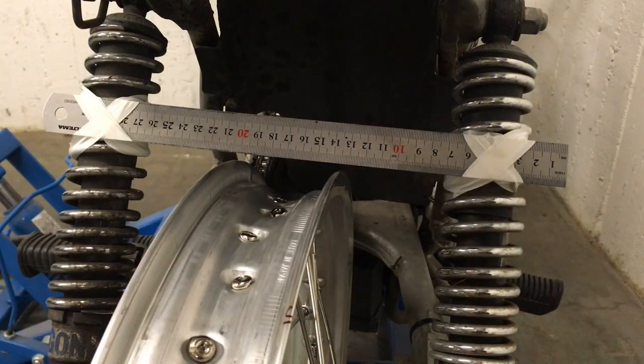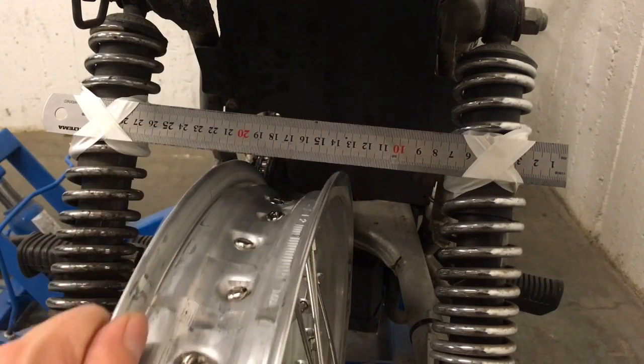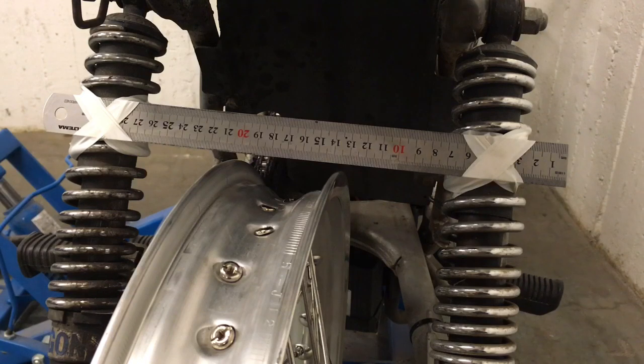I've jostled this rim back and forth, tightening and loosening spokes on opposite sides to try and get it to line up radially a little bit better. It's far from good but it's a little better, and at this point I'm going to start doing things axially as well.